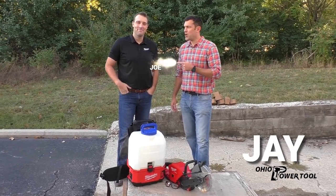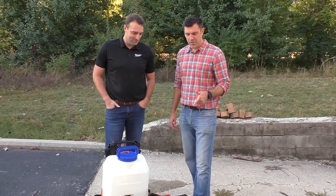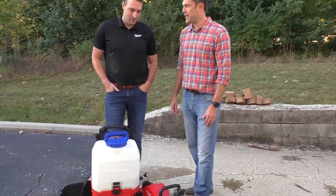Hey, I'm Jerry with Ohio Power Tool with Joe from Milwaukee, and he just demoed the new Milwaukee 9-inch concrete saw.